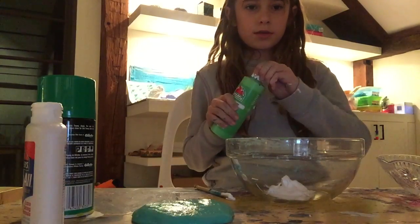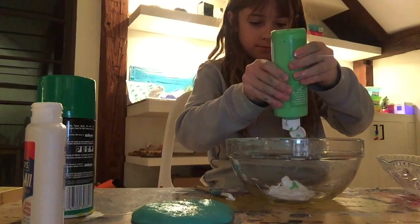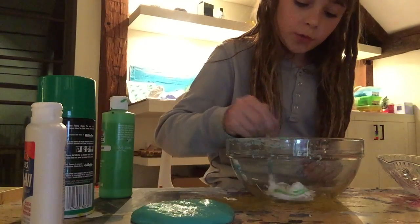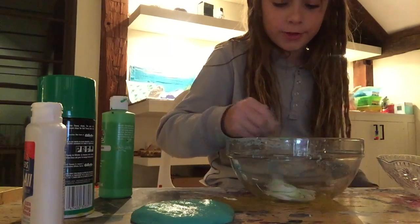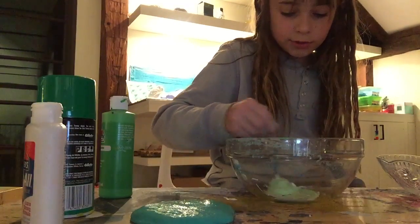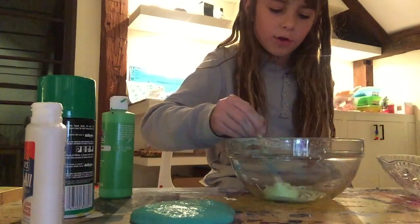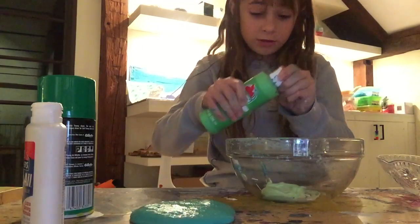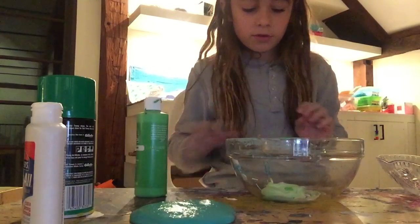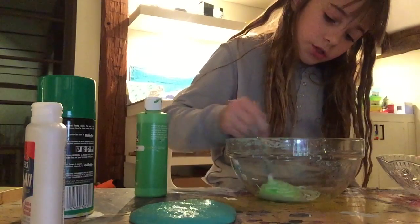After you've mixed them, take some paint and add the color you want. Just keep mixing until you get the color slime you want. I want kind of a light color. It looks a lot darker on camera — in real life it's lighter. So I'm going to make it a little bit darker, like a green apple-ish color.